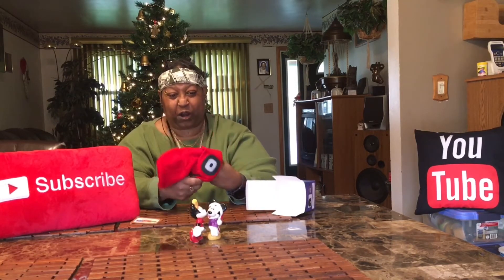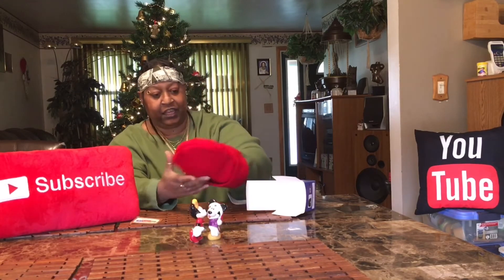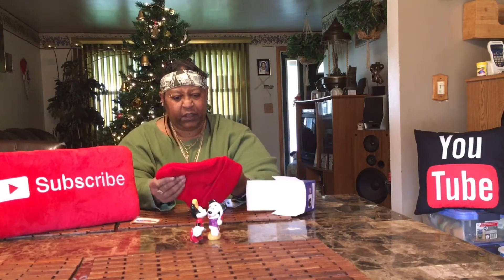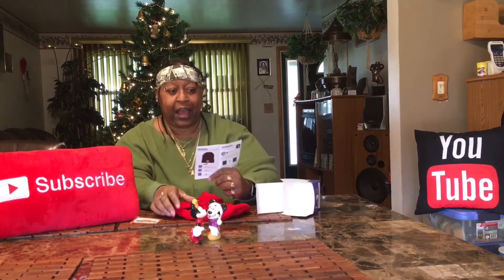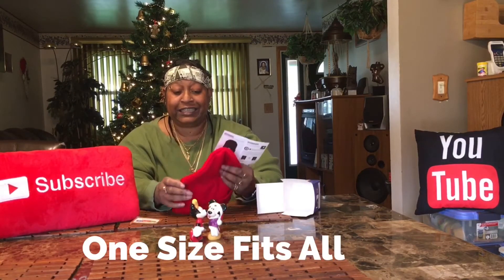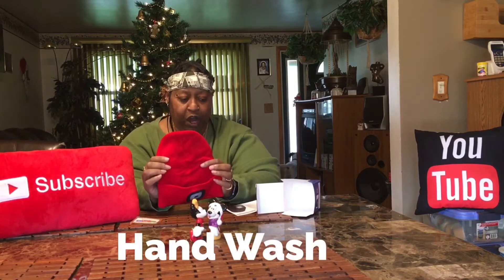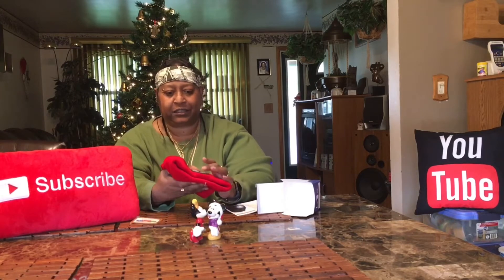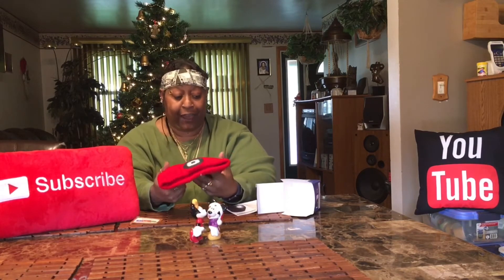Let me show you up close. It's nice and thick — not real thick, but like a winter-thick — and a nice bright color. However, this is not machine wash; this is hand wash, and you do not put this in the dryer because it's got circuits.